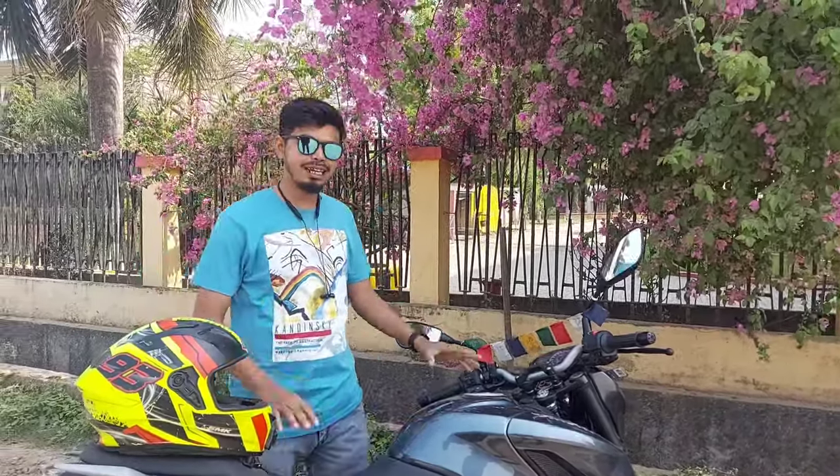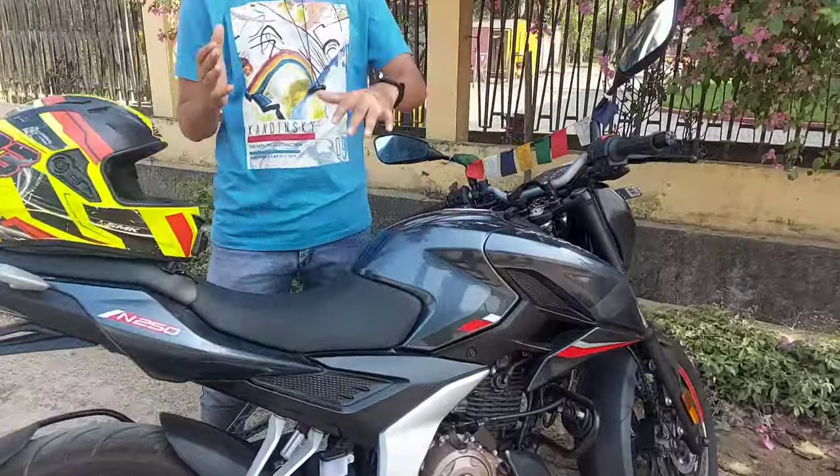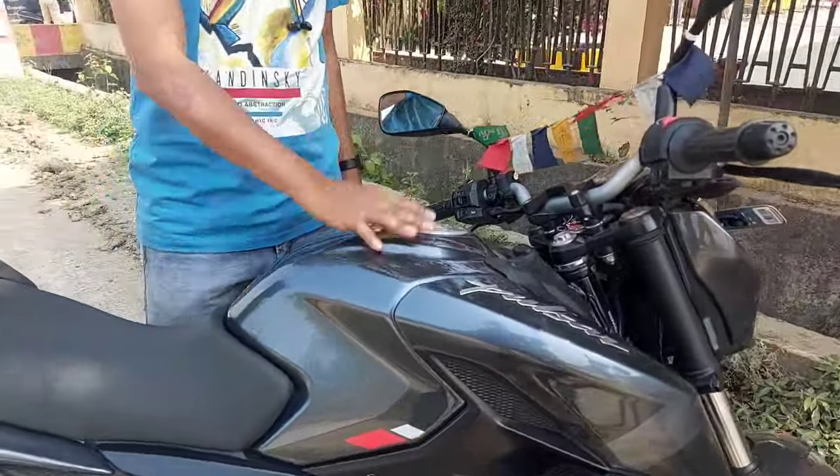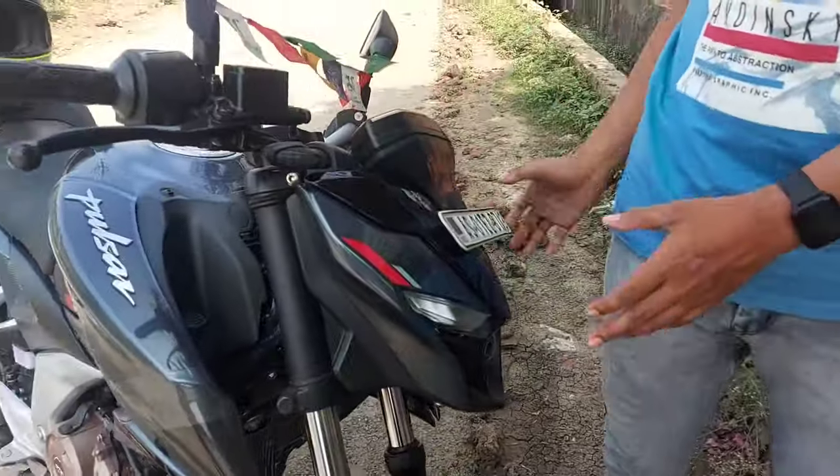This is the main style. This is a complete Pulsar. This is a 3D painted Pulsar — this is Captain America.